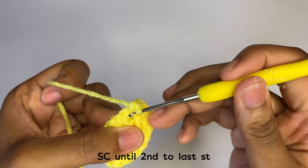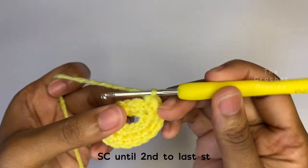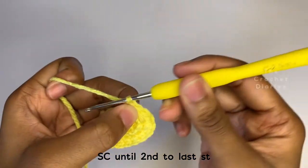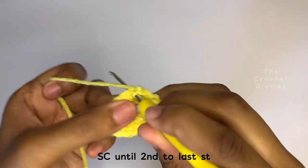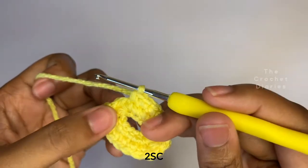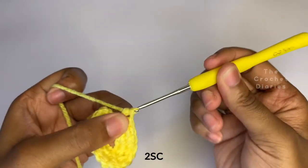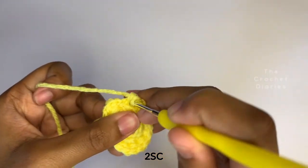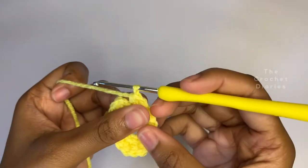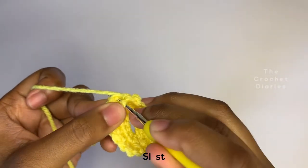Now you're going to do regular single crochets until the second to last stitch. In the last stitch, you're going to put two single crochets here. Now slip stitch on top of the first stitch of the row and connect it, and let's move on to row three.